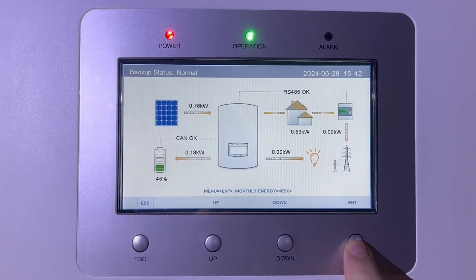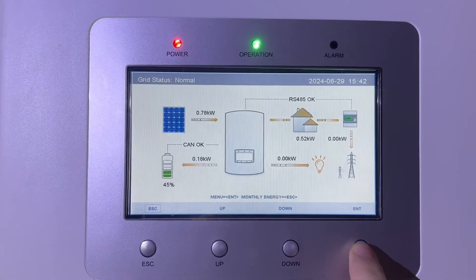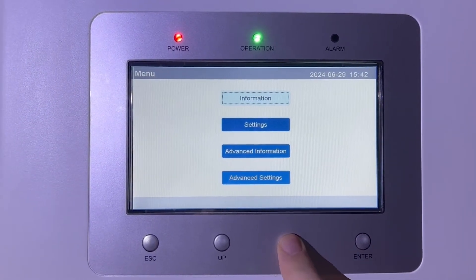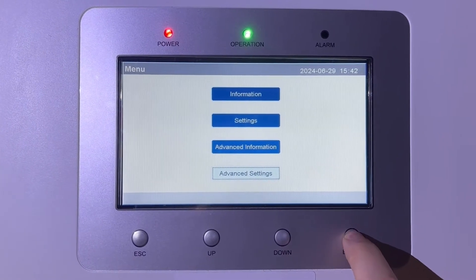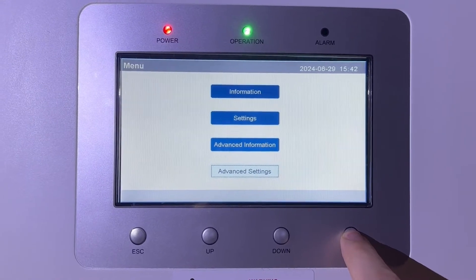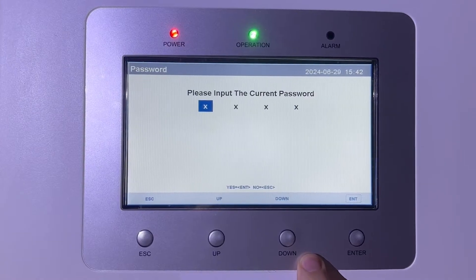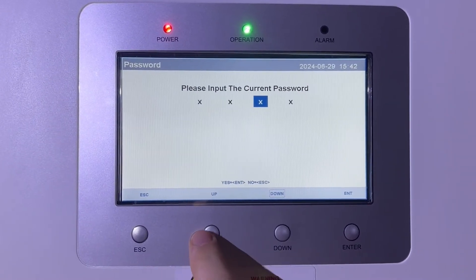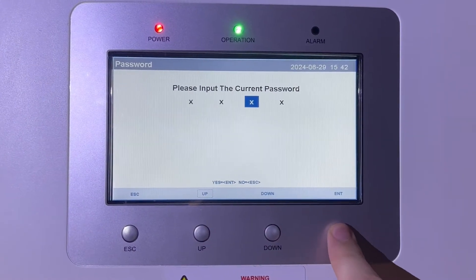There are only a couple of settings you may want to change. Start by selecting the Enter button and go straight down to Advanced Settings — all other settings are by default or as set by your installer. The password is 0010: select down, down, up for one, and leave the last digit at zero, then press Enter.